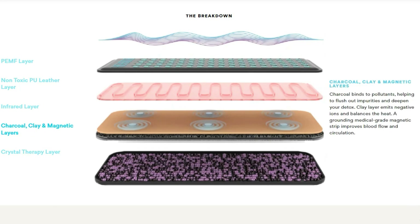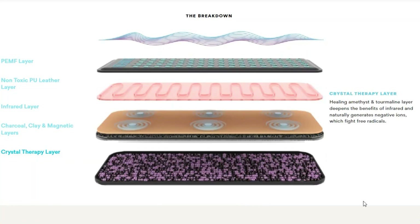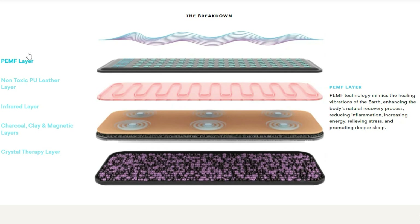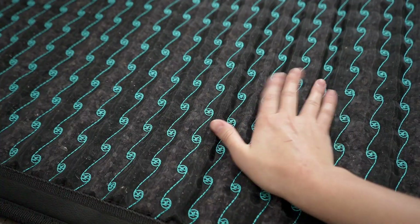The materials used in this mat include a charcoal layer, which binds to pollutants to flush out impurities and deepen your detox; a clay layer, which emits negative ions and balances heat; a magnetic layer — a grounding medical-grade magnetic strip that improves blood flow and circulation; and crystals throughout the mat — amethyst and obsidian — which deepen the benefits of infrared by naturally generating negative ions that fight free radicals.